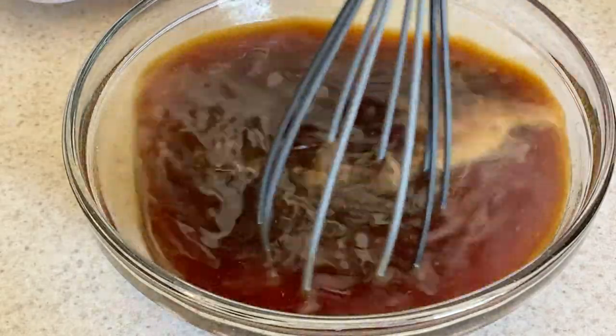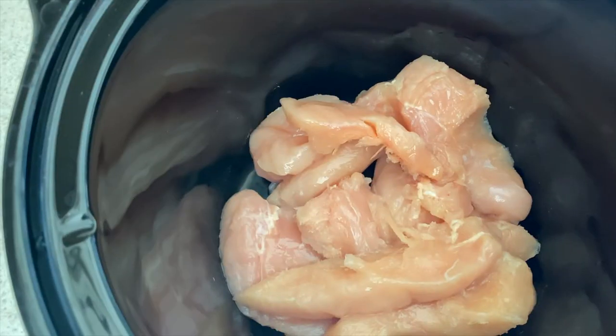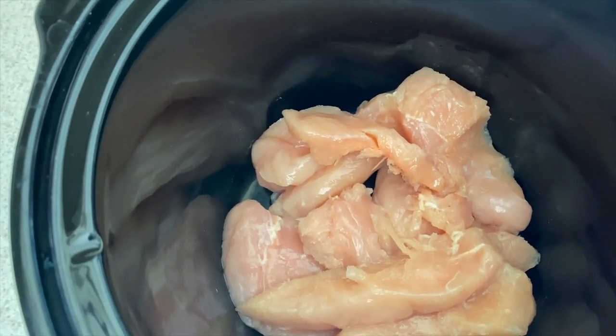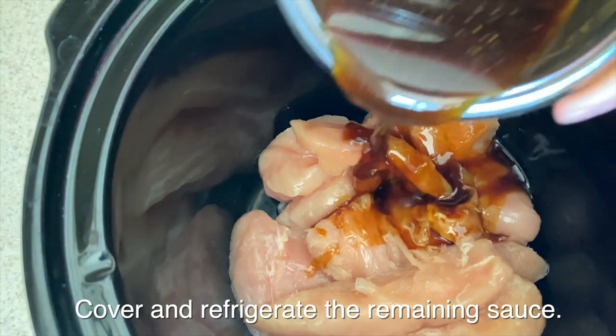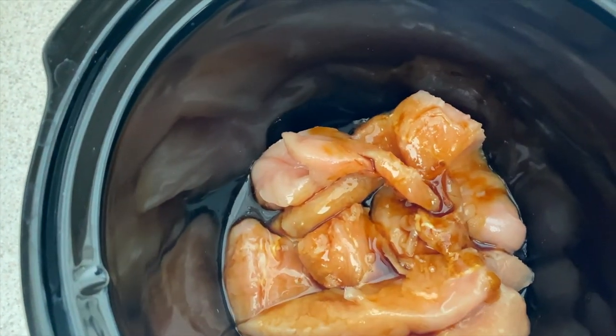Next you're going to mix it up really well — make sure all of the sugar and honey are dissolved. You're going to take about three-quarters of a cup of that mixture and pour it over your chicken in the crock pot. I'm using chicken tenderloins here, but you can use chicken breasts as well.